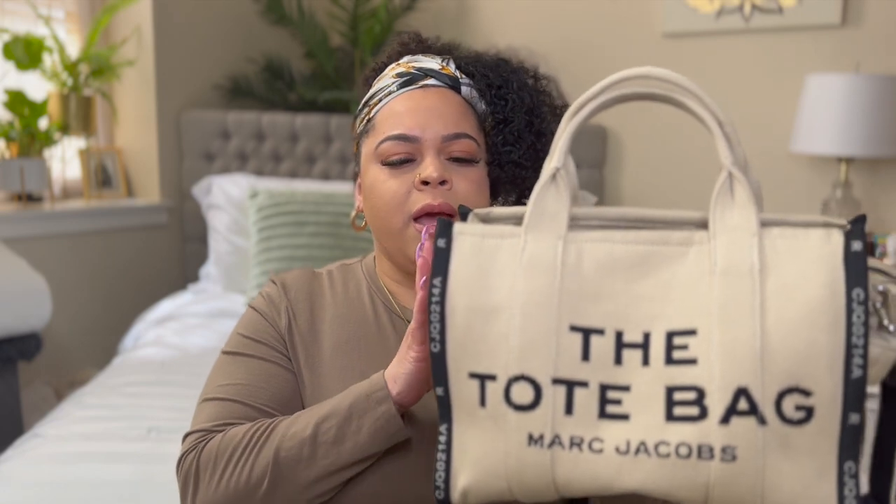Overall I give her a 10 out of 10. I love this bag, I have very minimal complaints, and I definitely recommend it. I can see myself purchasing another jacquard style because the regular canvas tote bags don't seem to have as much structure as this one, based on reviews I've seen and ones I've seen in person. Again, 10 out of 10 — if this bag is something you've been eyeing, go ahead and get it, you won't regret it. I would definitely give Marc Jacobs more of my coins because she's a good one.